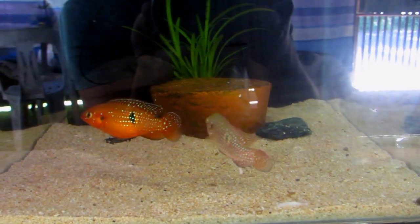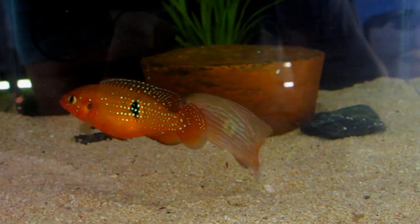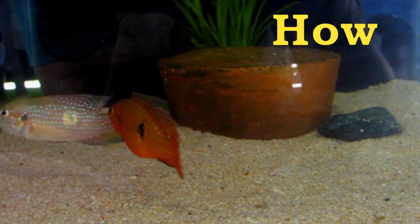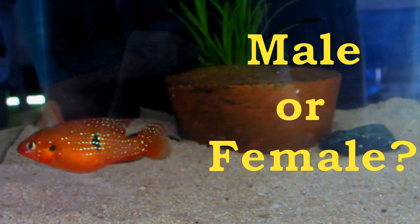Hi there! You clicked this video because you have asked yourself one of the most common questions about keeping red jewel cichlids: how can I tell if my cichlid is male or female?